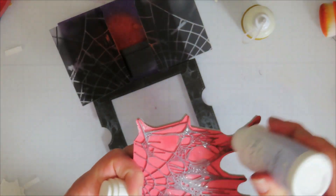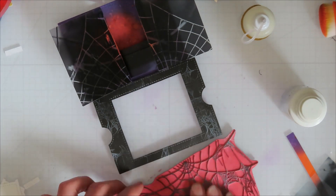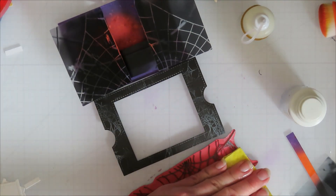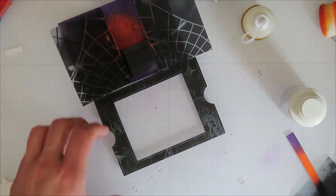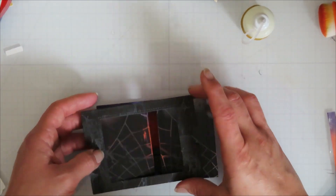I tend to clean my stamps right away when I use Stays On with some Stays On Cleaner. On this one I didn't let the cleaner sit and it didn't clean out the greatest. If you leave the cleaner sit on it for a little while it cleans off a lot better — something I struggle with, but confirmed it works better with more dwell time on my most recent one.